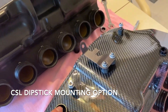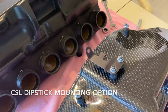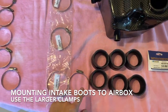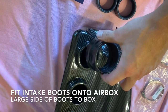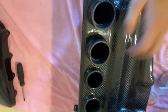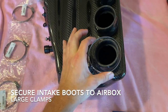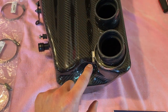For reference, if you did buy the CSL dipstick, this is the mounting hole that that dipstick will be mounted. The next step is going to be mounting your rubber intake boots to the air box. You'll notice you'll have two sets of clamps. Use the large clamps to mount the intake boots to the air box.